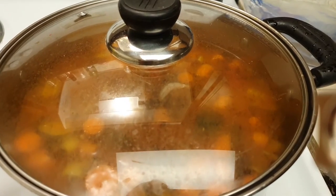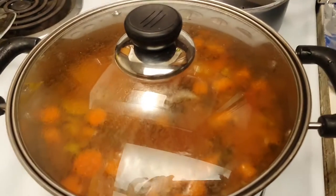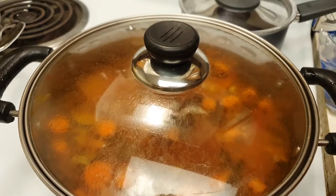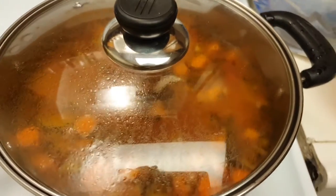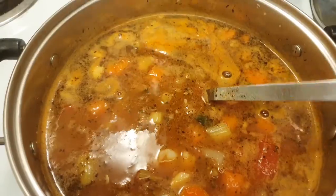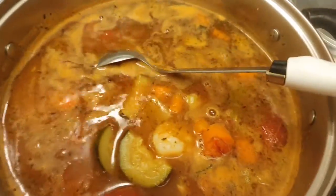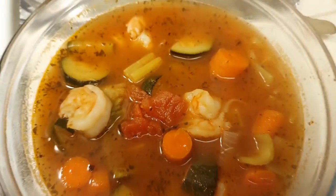With shrimp, definitely check it at the five-minute mark, because if you overcook shrimp it'll become very chewy and you don't want that. Now that my shrimp has been pinking, that tells me everything is ready to serve and eat. Bon appétit — yummy!